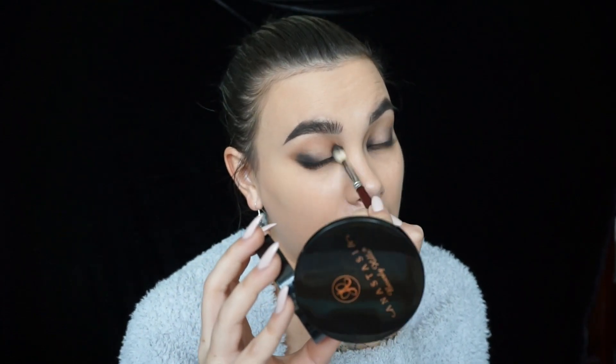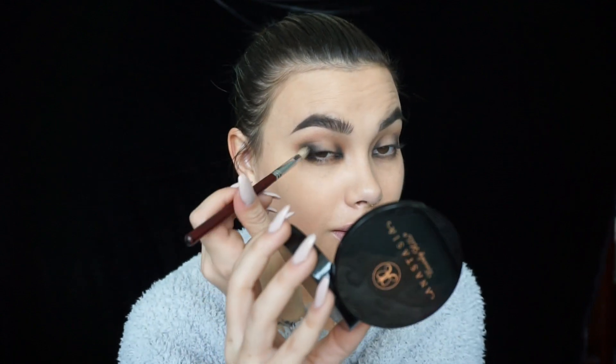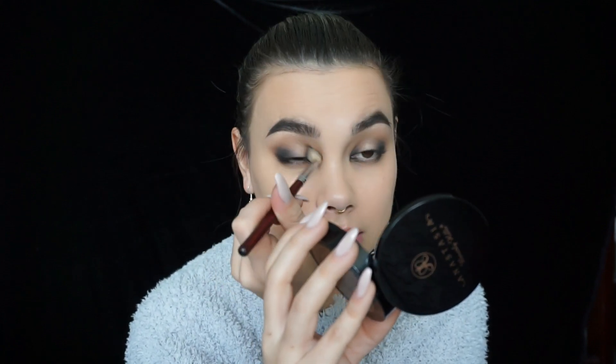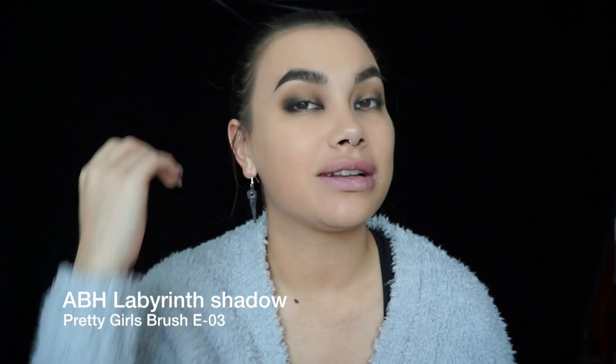I'm getting kind of watery on this eye. Ever since I arrived I've been having the worst allergic reaction, so I've been avoiding makeup the last few days just to give my skin a break. That's also why my skin is a little patchy, but I'm hoping you guys can't notice it.